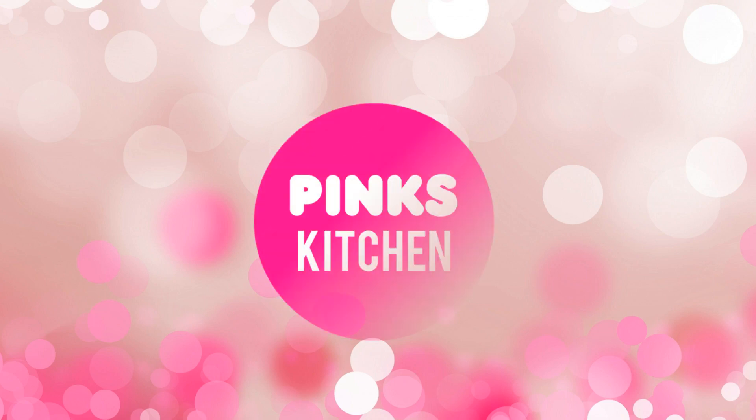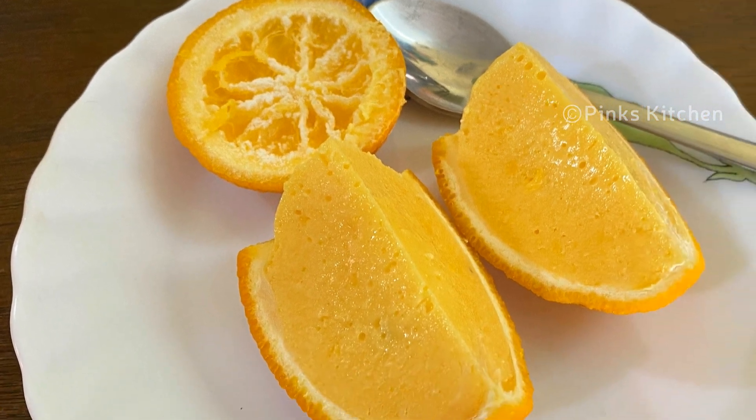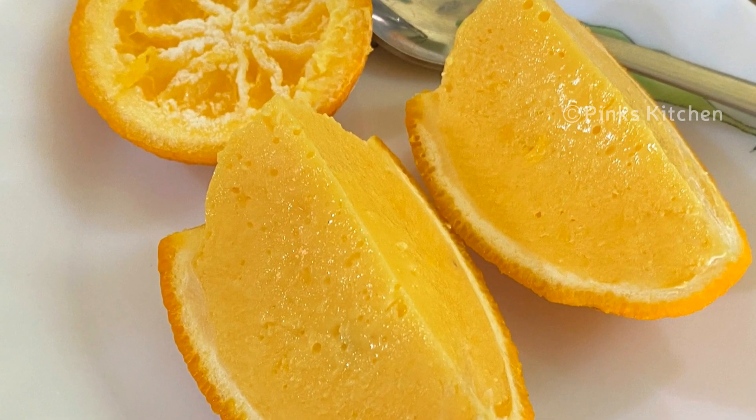Hello friends, welcome back to Tripping's Kitchen. Today let's check out how to make orange custard ice cream. This is a very delicious and easy dessert recipe, perfect for orange lovers. So let's quickly check out the ingredients and get started.